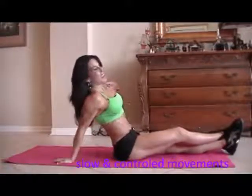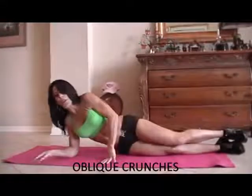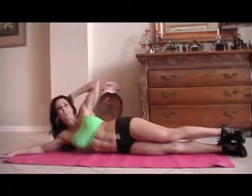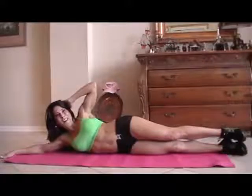Now we're going to work on the obliques, which are the sides of our abs. Want to make them strong too. So we're going to come to one side. I'm going to put my hand here. Let's just stretch everything in. We're going to crunch up — so for fifteen, we're going to crunch up to one side and then we're going to go to the other side. You ready? Here we go.